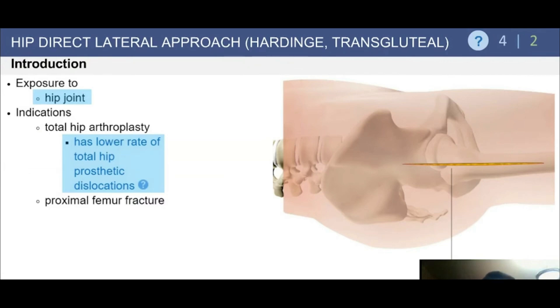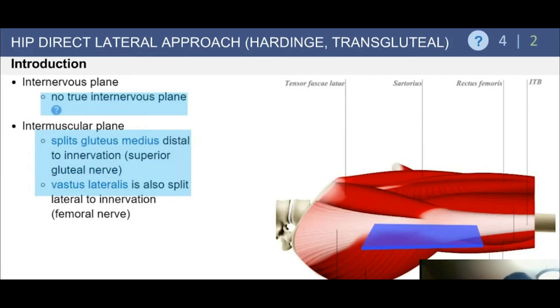The lateral approach provides excellent exposure to the hip joint. Its indications are predominantly for total hip arthroplasty, and it can also be used in proximal femur fractures. It has the lowest reported rate of total hip prosthetic dislocations of any approach in the literature, although its use is declining in North America.